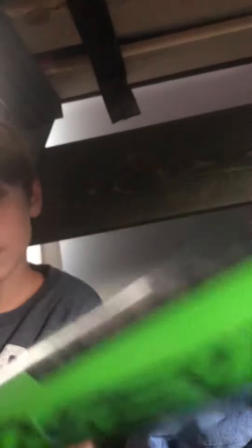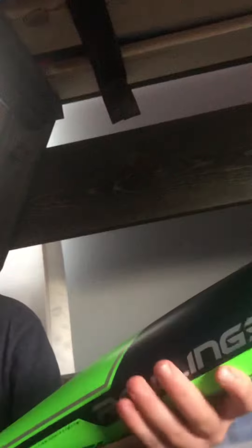Let me just unwrap it. Whatever you call it. Unwrap. This is it.